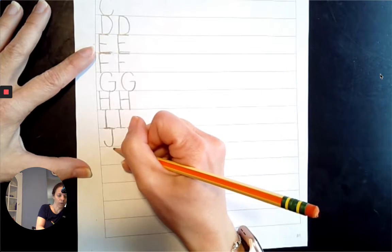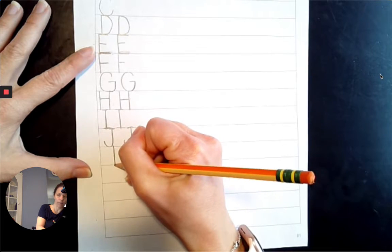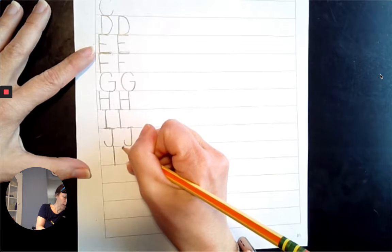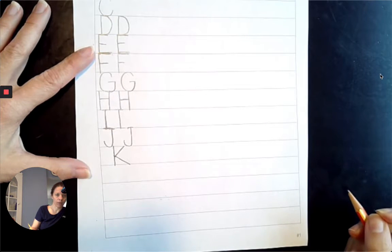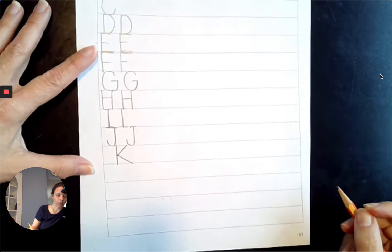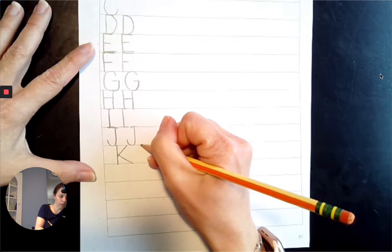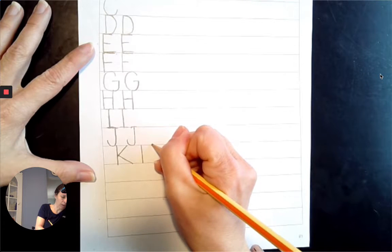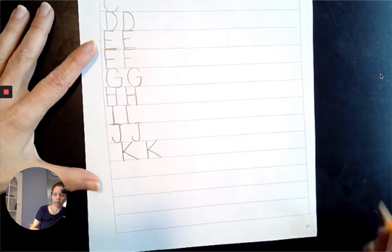Next comes K. Top line to the baseline, comes straight down. Start at the top line, diagonally down to the midpoint, diagonally out to the baseline.